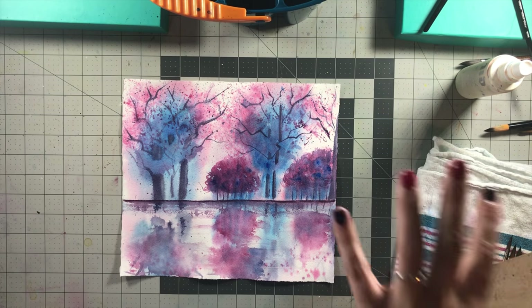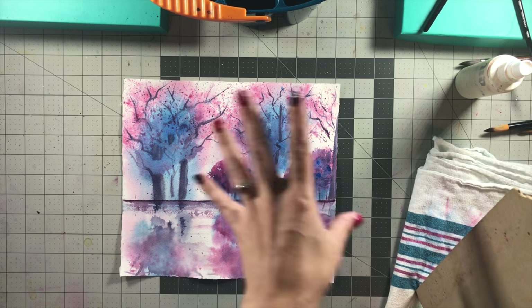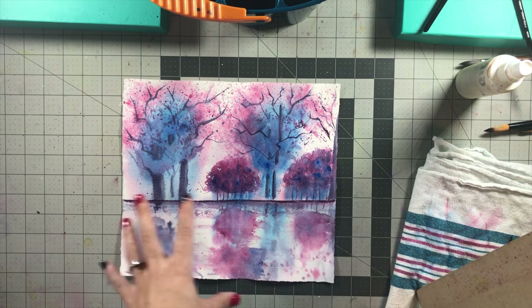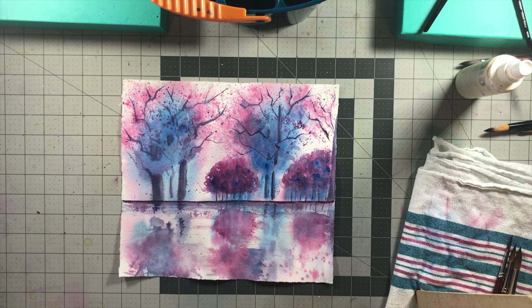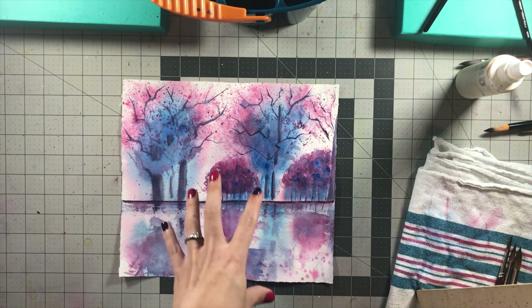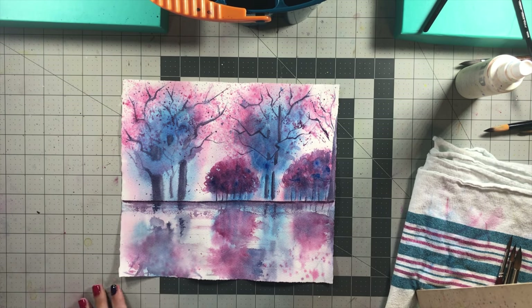I just tend to like to doodle with the paintbrush. I don't like to draw and calculate where things are supposed to go — I just want to play with the watercolor. So this is more my style of painting. I've been trying to learn how to be more realistic, but it really turns out that's just not my style. I think practicing realistic painting will help my loose paintings in the future so I know how to make things look more realistic in a loose style, but I really truly just enjoy doing this.